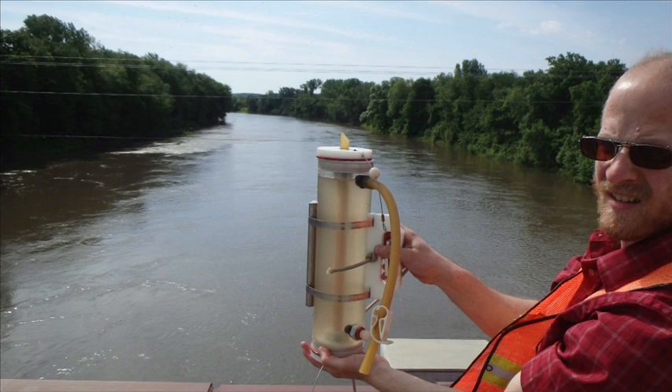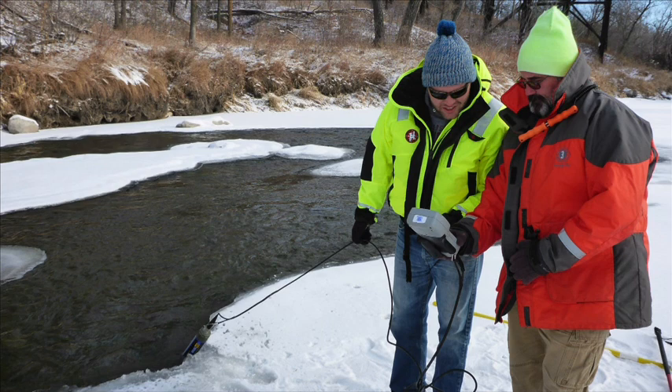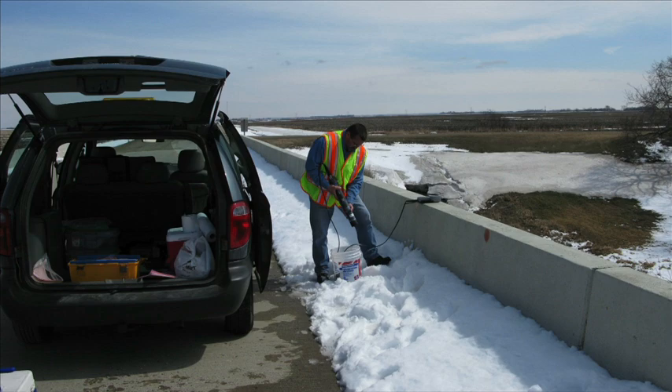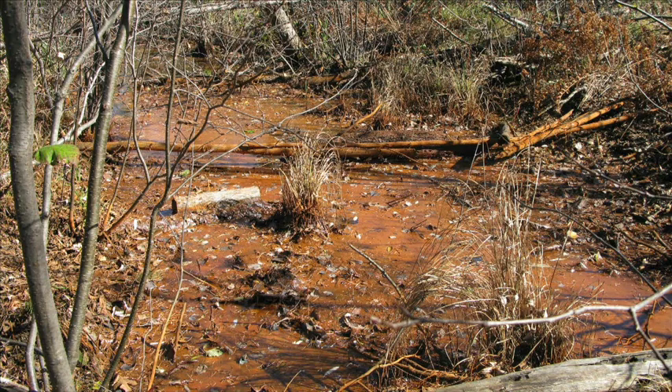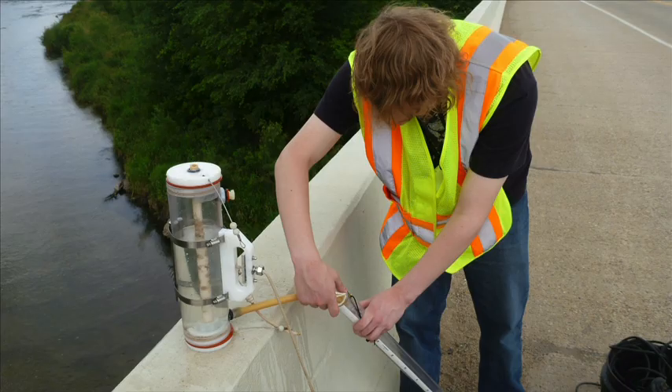At more than 200 sites throughout Minnesota, watershed professionals are taking the pulse of rivers. They're part of the Watershed Pollutant Load Monitoring Network. This network measures the amount of several pollutants traveling down Minnesota's major rivers and streams, measures and compares regional differences in water quality, and helps determine long-term water quality trends.